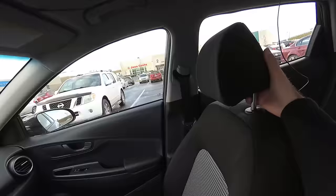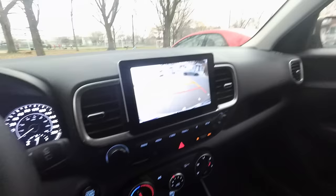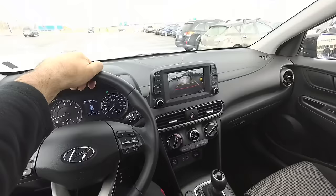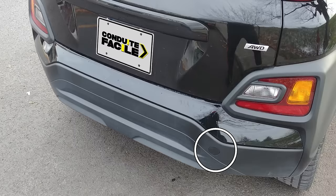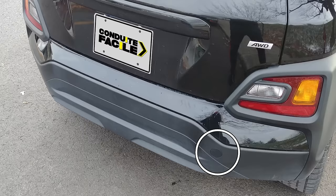Remember, the reverse camera is only an assistant. And like any other assistant, it's there to help you, not to replace you. Some vehicles also emit a beeping sound whenever there's something close behind. Be aware that this is a separate system of sensors independent from the camera itself — it doesn't mean that because the vehicle has a reverse camera it'll automatically have this beeping system. Keep that in mind when purchasing a vehicle if it's something you're interested in.